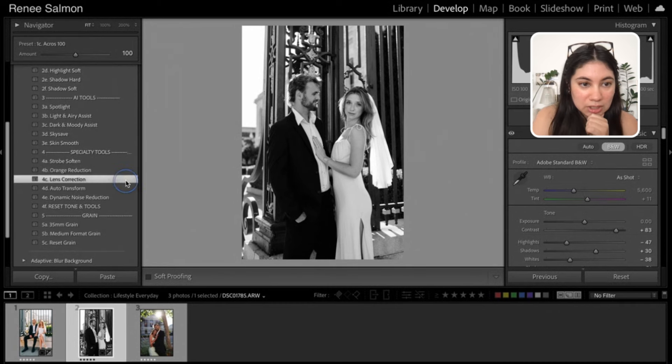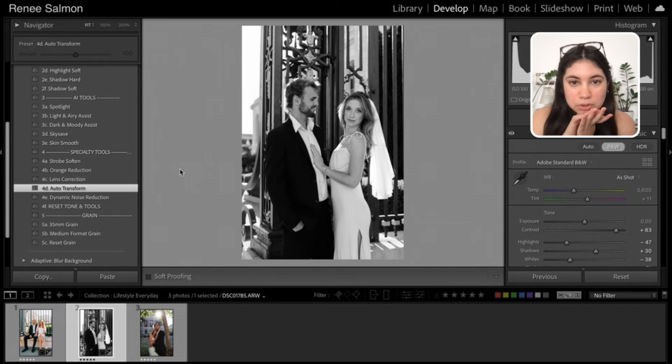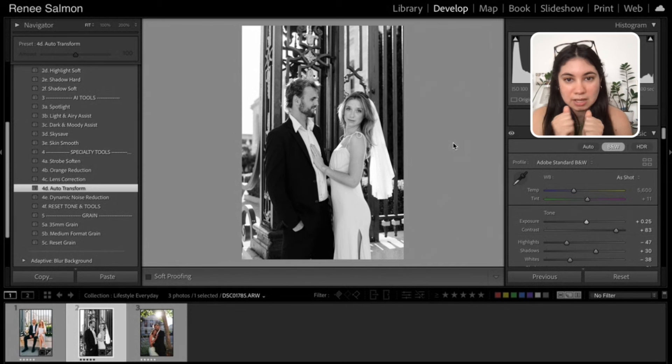We should do our due diligence with lens correction and auto transform to see what that looks like. There's not a whole lot that needs to be done. I think I might up the exposure just a hair because it was a little dark — but that was pretty much it right off the bat. So before and after — loved it. I really love how the light behind her and behind him added this beautiful softness that the black and white really just enhances, keeping the focus on those tones rather than the color version.